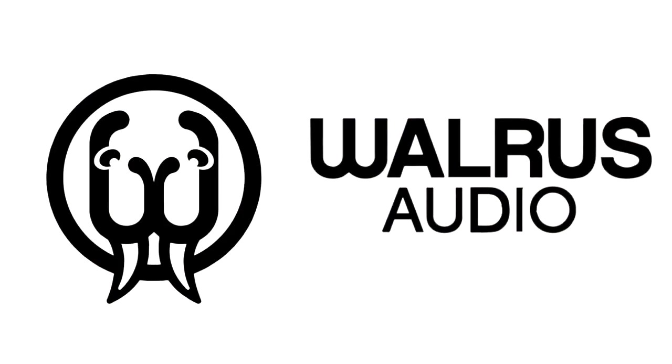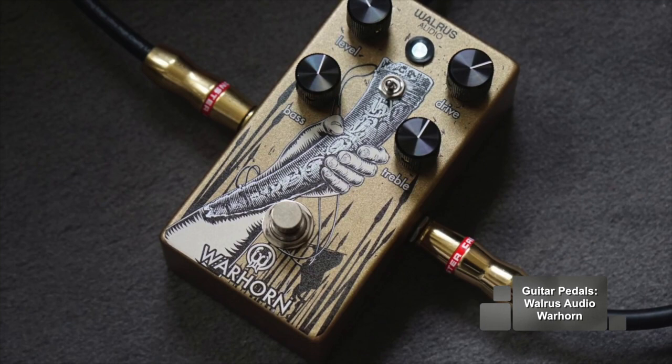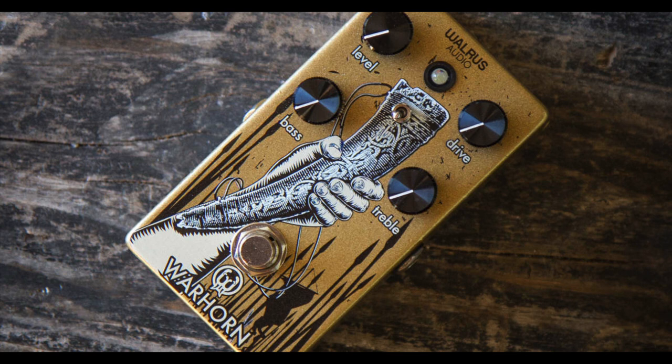On the main guitar sound we used the Walrus Warhorn mid-range overdrive. This pedal is a mid-range transparent overdrive that's great for an overall coloring of the guitar tone. It's a take on a classic tube screamer. I had it on the entire time and just tweaked the controls to give me more gain on the solo.